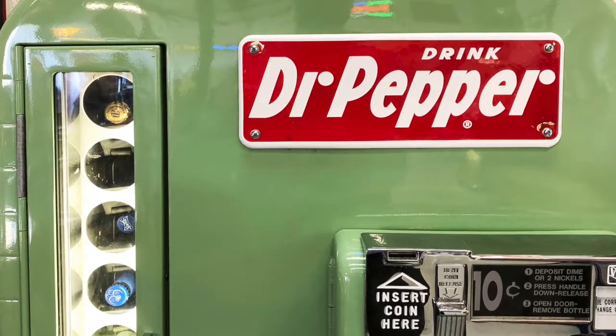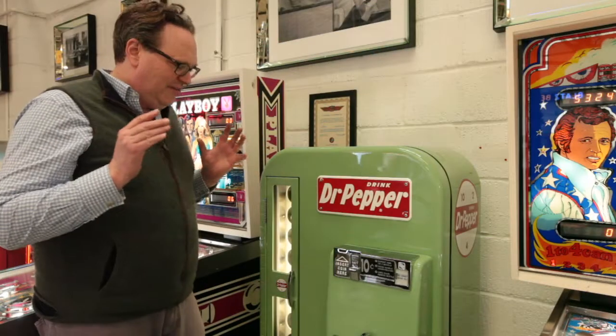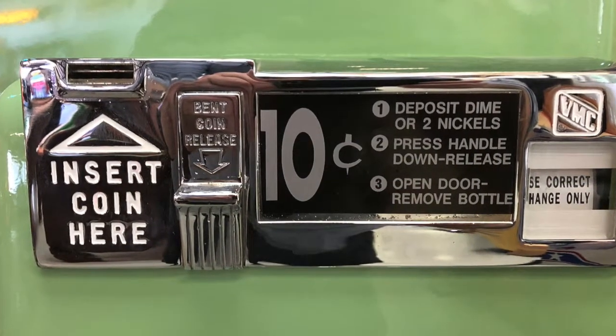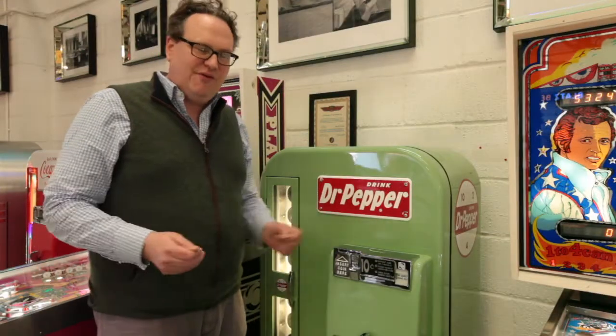What we've done, we've completely stripped the whole machine down back to the bare metal, restored it, and re-sprayed it in its original livery. We've refurbished the compressor, the evaporator unit, and gassed it on the modern refrigerant 134A.